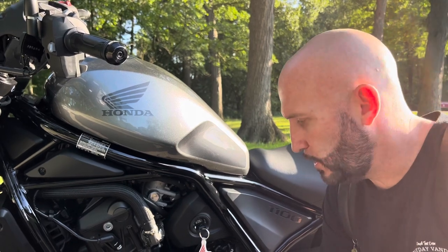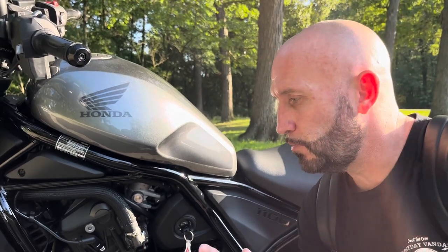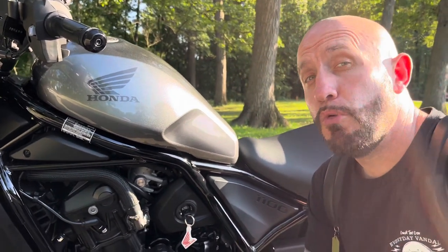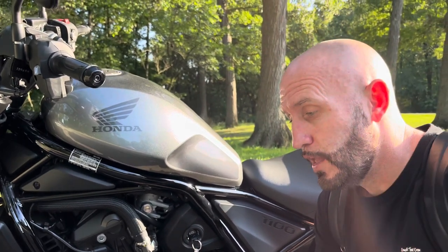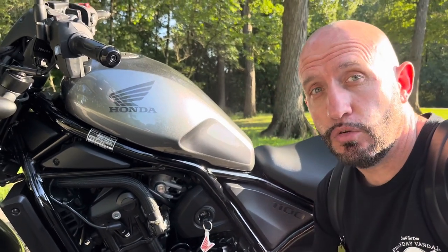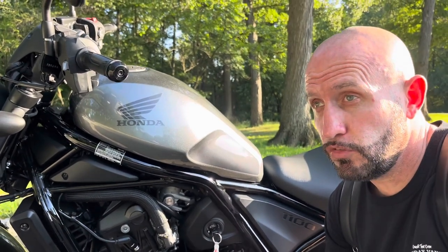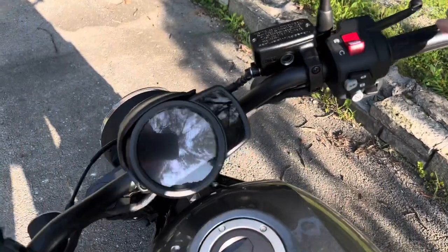I wouldn't be discouraged — just go online and pretty much do it yourself, it's really not that hard. People get worried that doing things like that will void their warranty — it is not. Doing your own maintenance on a bike like that is not going to void the warranty. If your Honda dealership is charging you more than $100 to do an oil change on a Rebel, I would look elsewhere — any more than $100 is way too much, and I'm in Chicago, which is an expensive town.